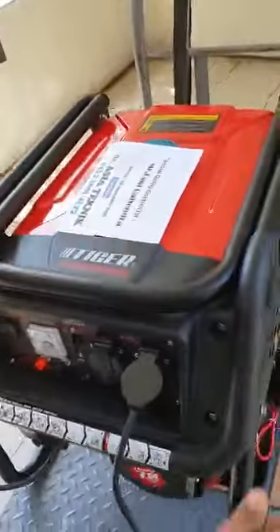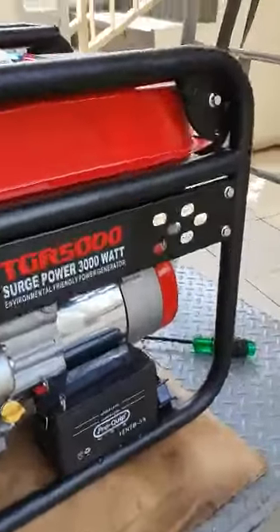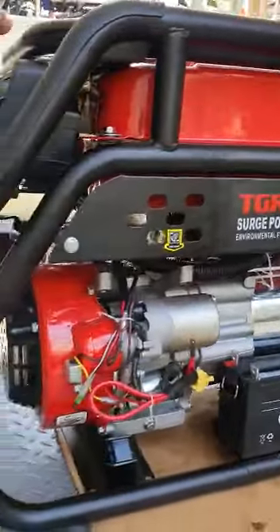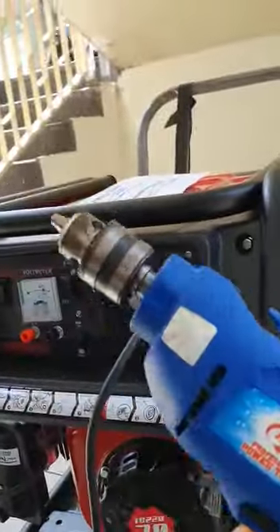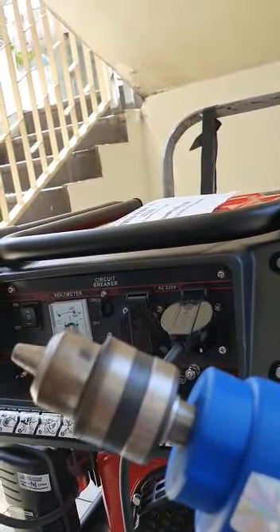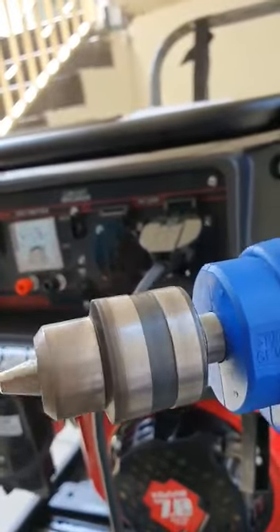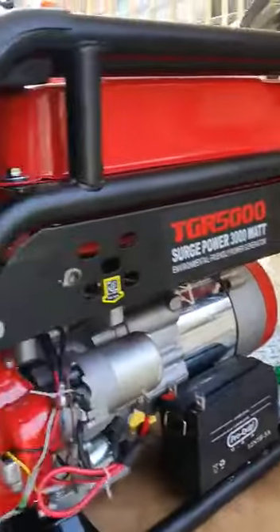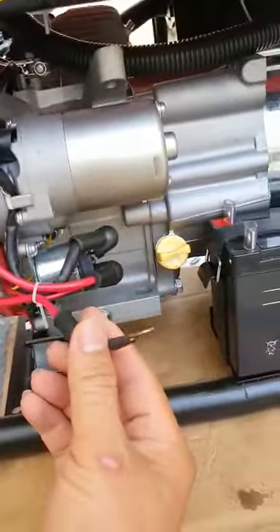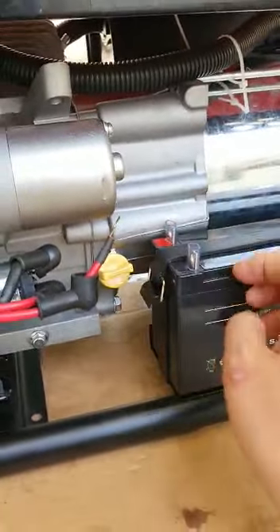There we go. Okay, this is a key that we haven't put on it. Nanti jangan lupa sampai di sana dipasangkan — kalau yang merah dikasih di merah, yang hitam...